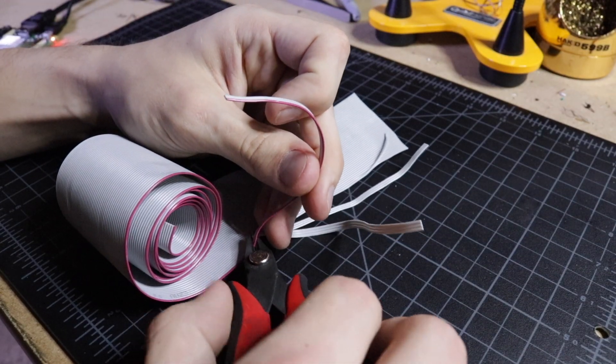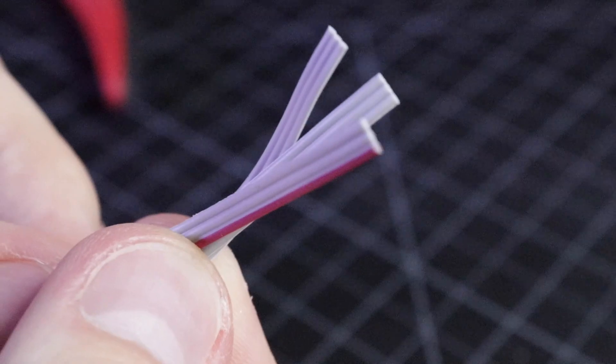You can use any wire to do this, but I prefer ribbon cable because it's really low profile and because all the wires are connected together, it keeps things really neat. Once you've got those soldered up, it's time to connect your panel to the Arduino.